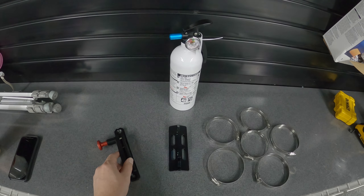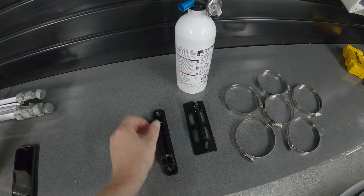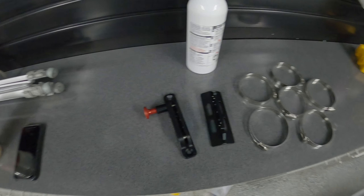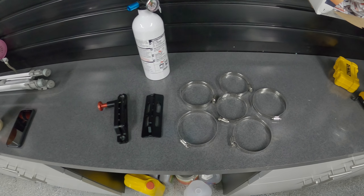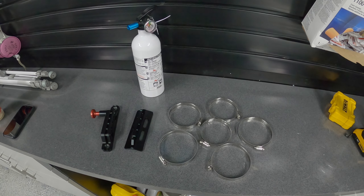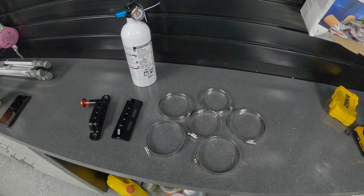First things first, we've got the fire extinguisher and we've got a fire extinguisher mount. I got both of these off Amazon — this was about 30 bucks and this was about 20 to 30 bucks as well, so all in all it's about 60 bucks for this whole thing, which is a decent chunk of money for what it is.